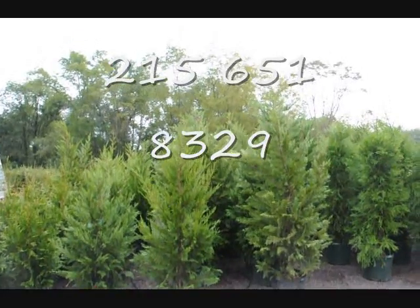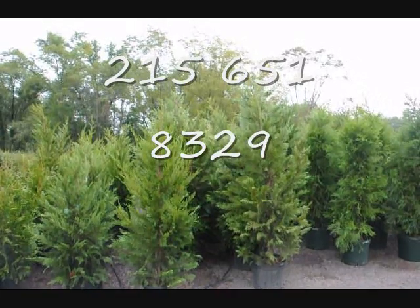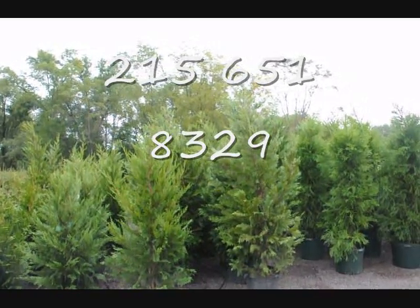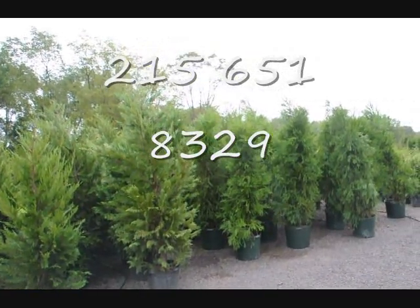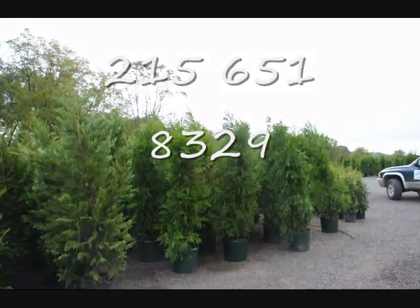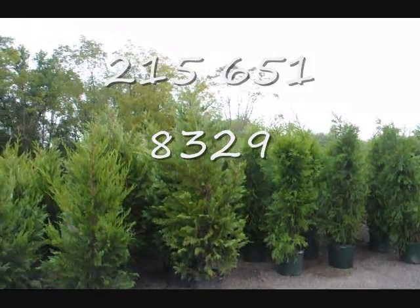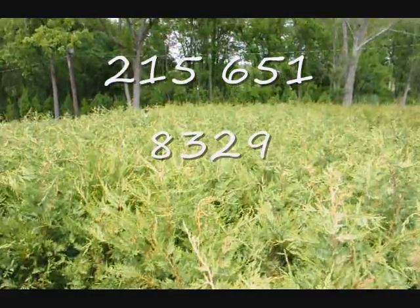We're located in Fountainville in Doylestown, PA and we deliver and install into the east coast areas and will make recommendations for which trees to select for your property. In this video I'll give you a rough rundown of the different types of trees and shrubs available and their approximate size and growth rates. Get a hold of us at 215-651-8329 or see us online at seedlingsareus.com. This is a bed of our three-foot Leyland cypresses — great for a hedge or border.